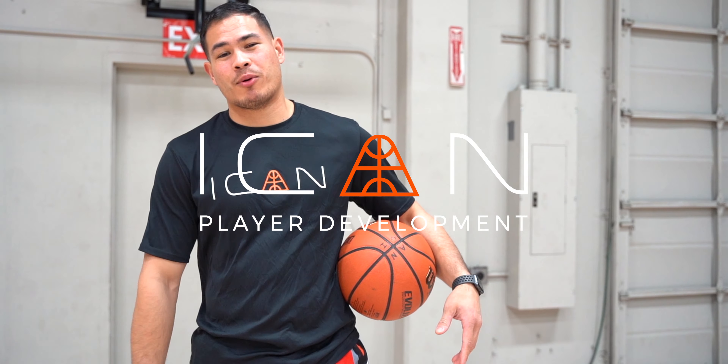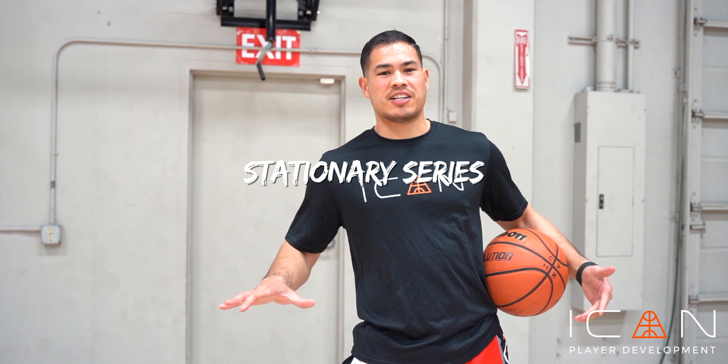What's up guys? It's Coach Kyle with I Can V-Ball. We're gonna show you some drills you could do at home. These are gonna be all stationary, and right now we want to have a wide base.